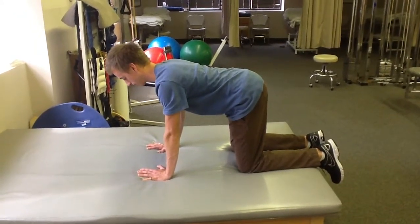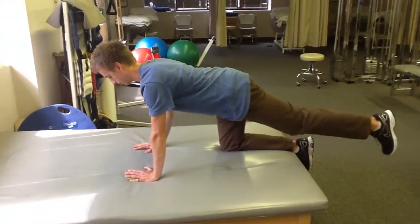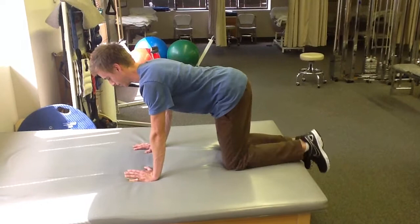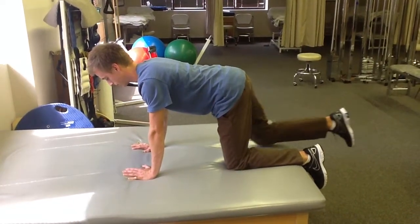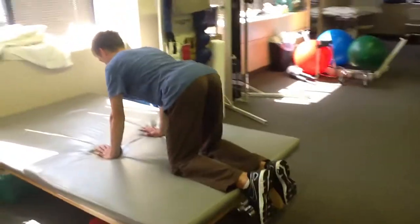Tighten your abdominal muscles and very slowly extend one hip and then the other. Continue to repeat this process, keeping your abdominal muscles nice and tight.